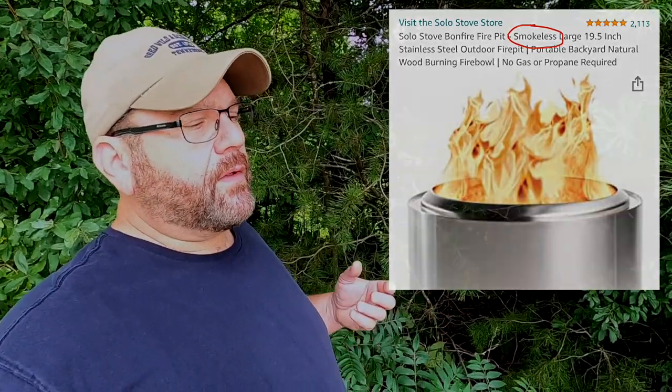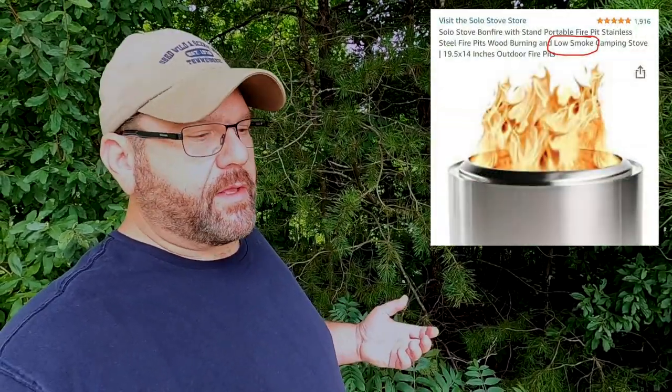So the big question: do I like the Solo Stove? Short answer is yes. Long answer — there are things I like quite a bit and some things that could be better. As far as liking it, it is very low smoke. It is not zero smoke. I saw some ads on Amazon calling it a smokeless fire pit, but it's really a low smoke fire pit. Last night I was wearing a different shirt and when I grabbed it this morning and smelled it, it did not smell smoky hardly at all — which is a little uncommon when you're sitting around a fire.